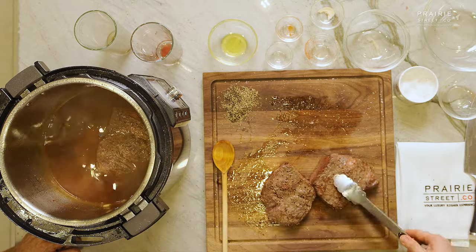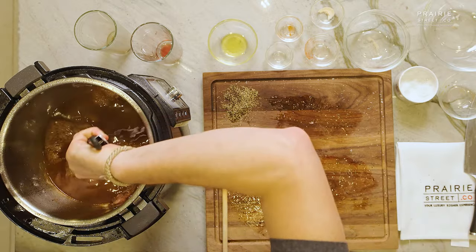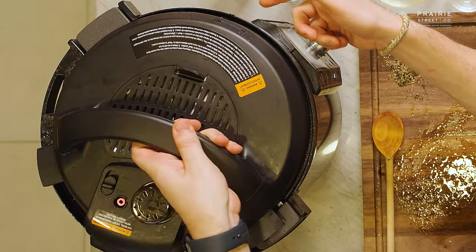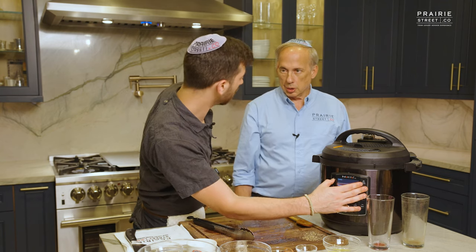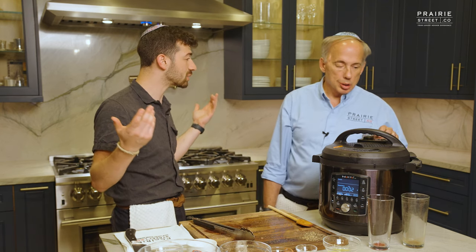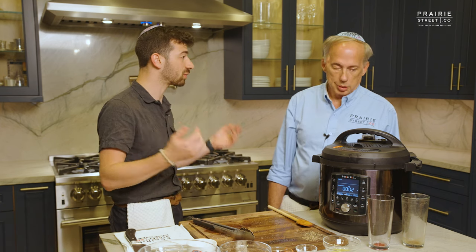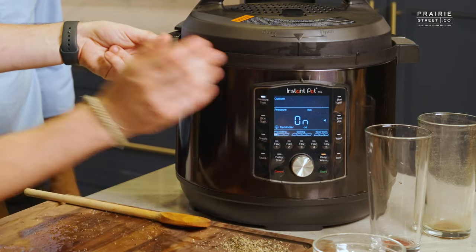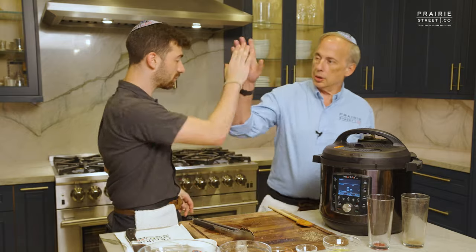We are perfect. Grabbing the lid — super simple, there are lines that you just line up, then turn it to where it says close. We're going to pressure cook it for about an hour. Short ribs in an hour — as a chef, the traditional way you do it overnight or it takes six, seven, eight hours. This is amazing, especially for a home cook. We're just going to press pressure cook and press start — it's set on an hour already. Then we just leave it alone. Voila. Come back in an hour for some short ribs very soon.